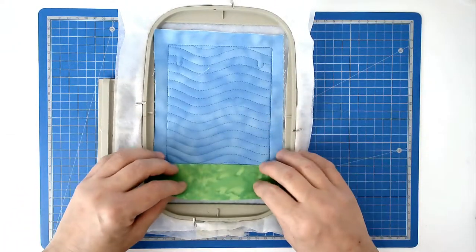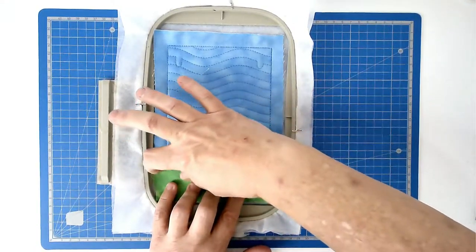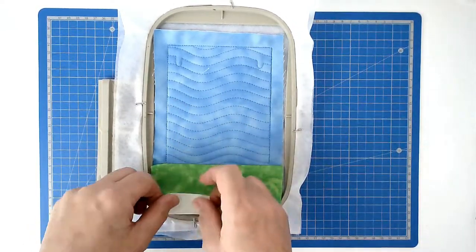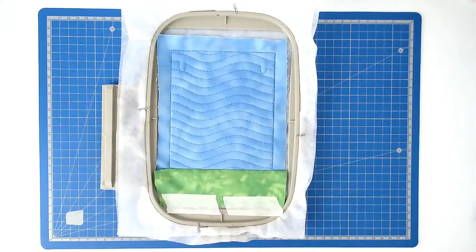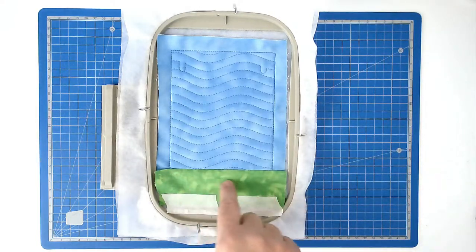Flip your grass fabric down and finger press the crease, then tape it in place. Pop your hoop into your machine and stitch round number five and that's going to secure this fabric and quilt over the top here.